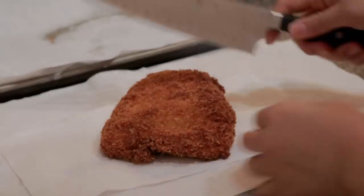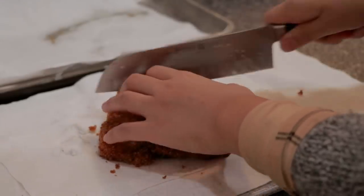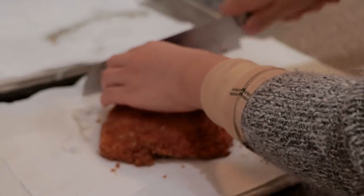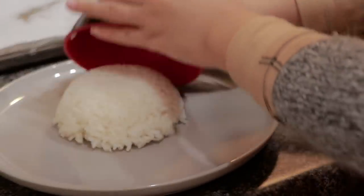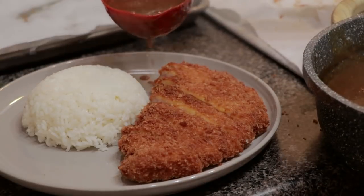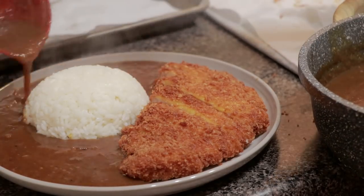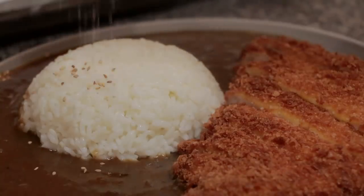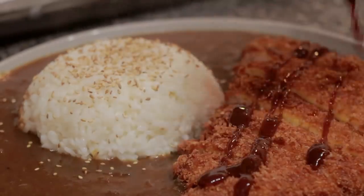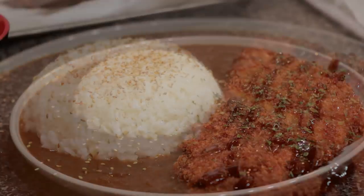Let the donkatsu cool a little bit and then cut them to your preference. Finally, we can plate them. I used one bowl of rice and one whole donkatsu per dish. I am touching it up with some sesame seeds, donkatsu sauce, and parsley flakes. And now it's ready.